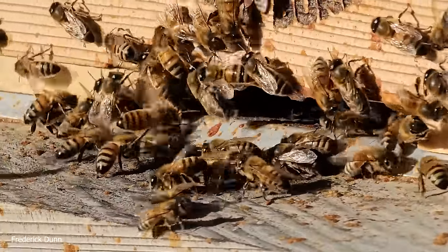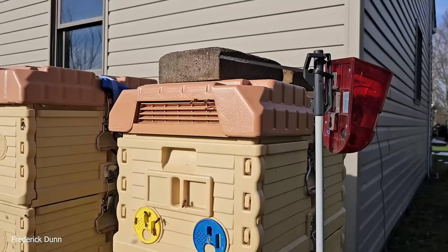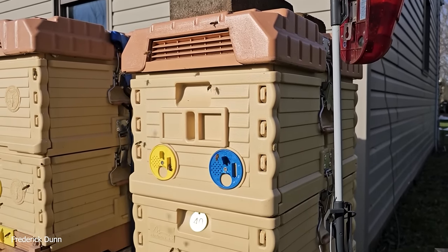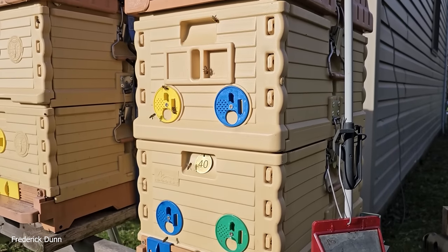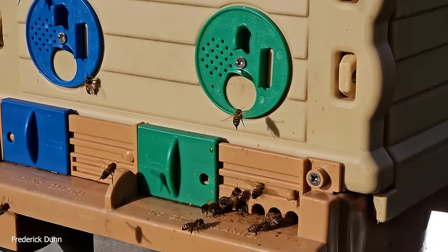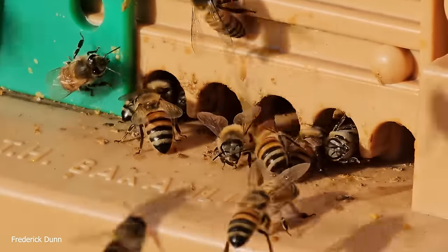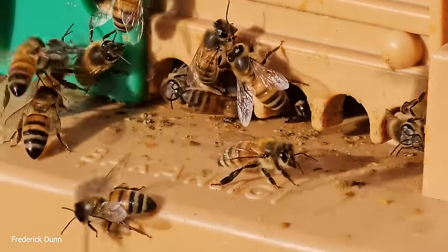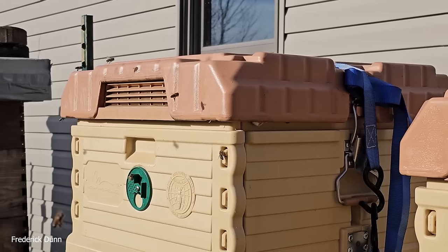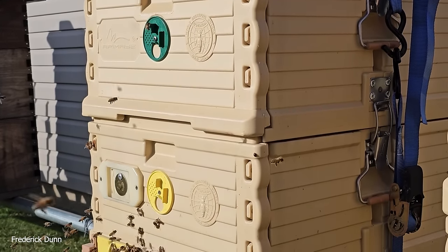If you see debris on the landing board it could look like robbing, but here's the key: if you see them dragging out dead bees and flying away with them, they're not being robbed — robbers don't clean house. This is a seven-frame Apimaye double deep, so that's their nuke. All the upper entrances are closed. They have a fantastic feeder system on top for fondant. We have 14 deep Langstroth frames on this hive and they are looking very good.